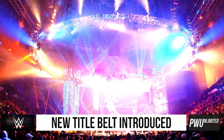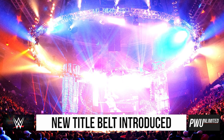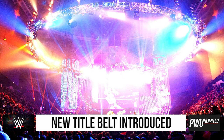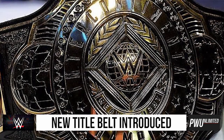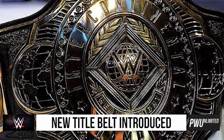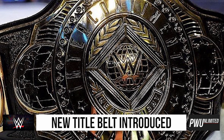Hey guys, it's Simi and this is Pro Wrestling Unlimited. Tonight on SmackDown, WWE did announce a new designed Intercontinental Championship. As you see on your screen here, this is the brand new WWE Intercontinental Championship that Sami Zayn presented to Shinsuke Nakamura.